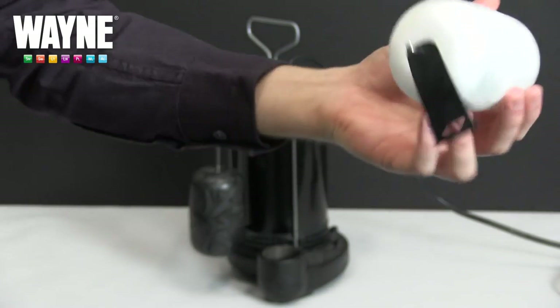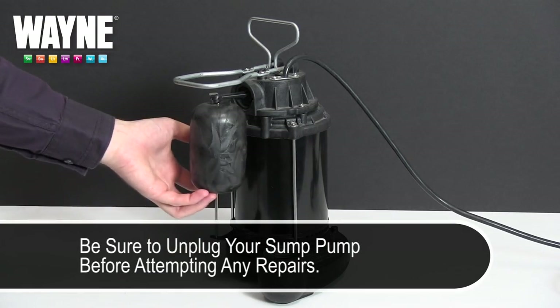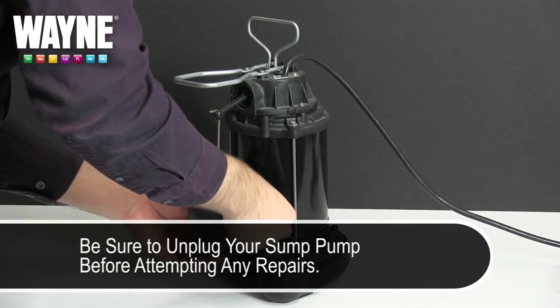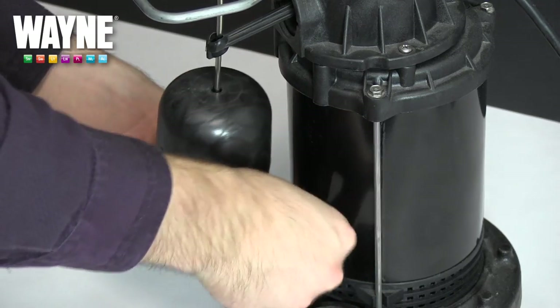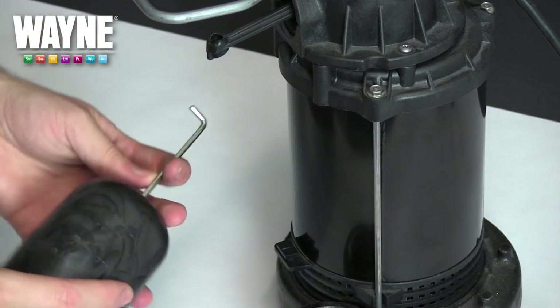Once you've received your new float switch, you can begin the replacement process by unplugging your sump pump. With the power shut off, you can now remove your old float switch by first unlatching the rubber loop at the bottom of the switch and allowing the metal top of the switch to swing loose.